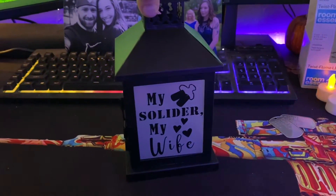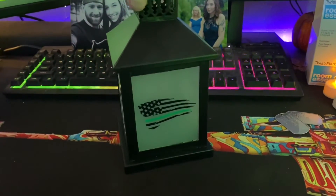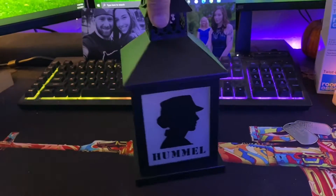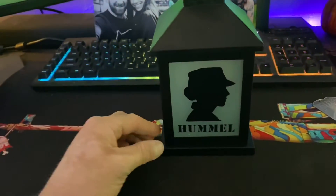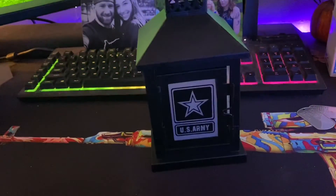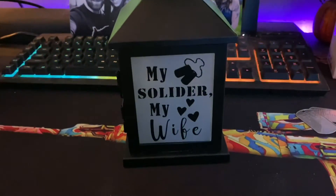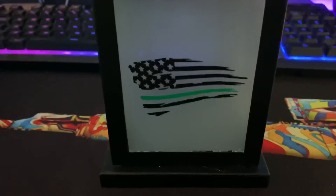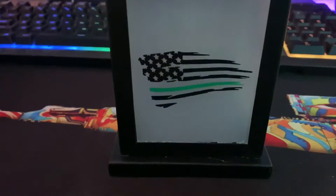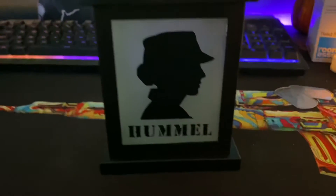I'll give you a quick 360 of it. So just some things I wanted to put on there — I thought it would be cool in honor of her. I got the silhouette of a female soldier, put the last name on there — a lot of people do that. I got the army logo. Pretty sweet. My soldier. My wife. Because I love her and I want people to know. And then lastly, this really cool green line flag — art of the military.